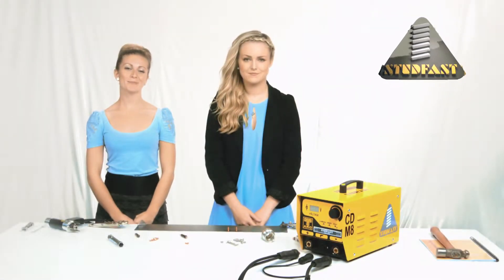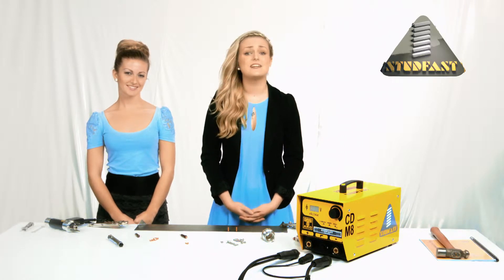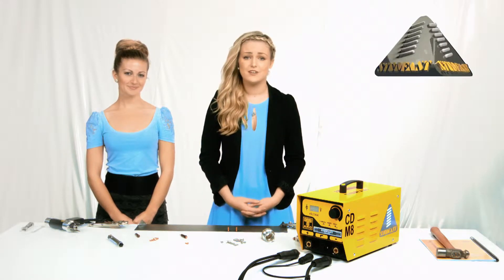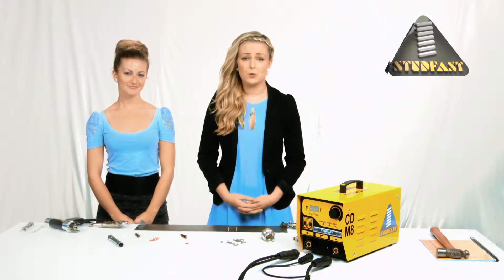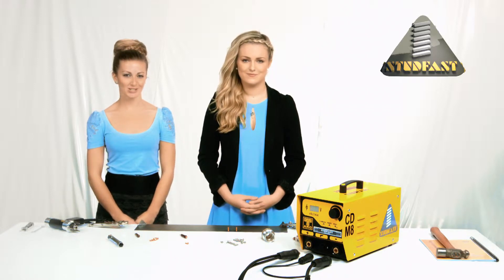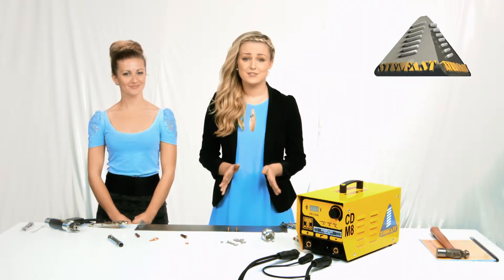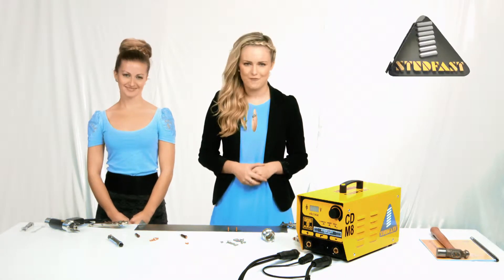Hi, my name is Georgia and I'm Emma, and we will be your guides for today. Firstly, let us thank you for buying one of our Stud Fast stud welding equipment, and also welcome you to our new online video demonstration. We will be your guides walking you through the setting up and use of the equipment. We will answer your technical questions, show you exactly what the machine can do, and provide advice on what to look for in a good or bad weld. We're going to get you set up fast, but there will also be some behind-the-scenes technical stuff for all you boffins out there.